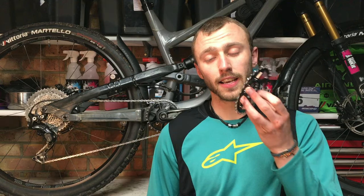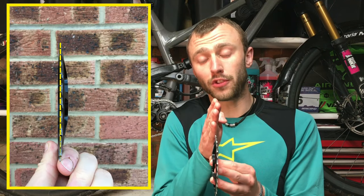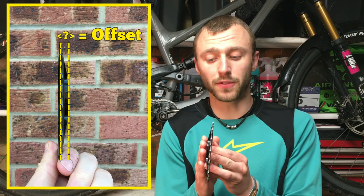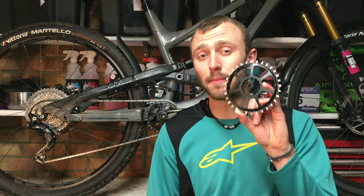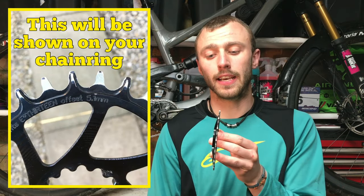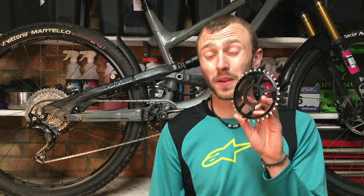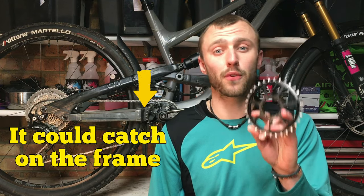Something else worth checking is the offset of your existing chainring. Offset refers to the position of the chain in relation to where it attaches to your crank arm. The bigger the offset, the further away from the crank it will sit; the smaller the offset, the closer to the crank it will sit. It's really important you get the same offset as your existing chainring. If you don't, it can lead to an increased amount of dropped chains, a really noisy drive chain due to more chain angle, and in extreme cases damage to your frame.